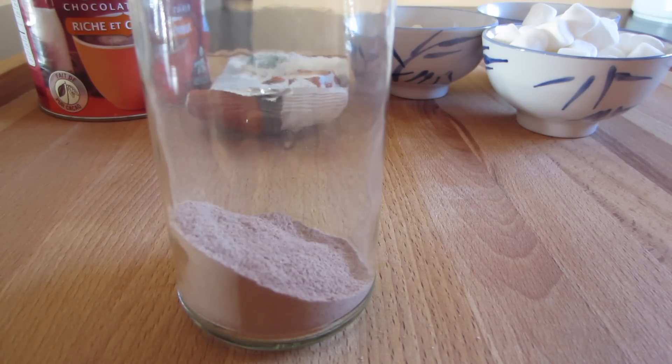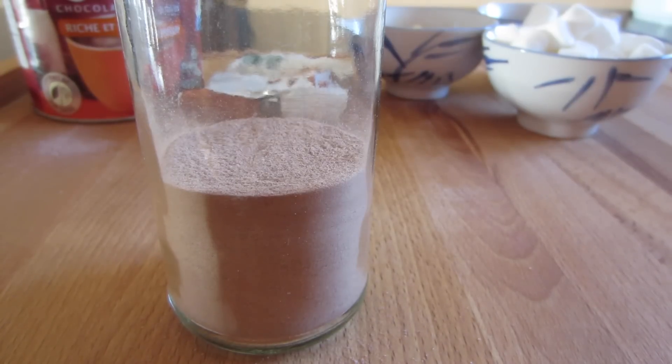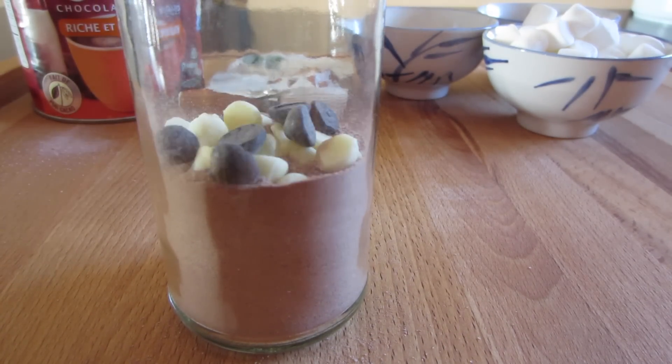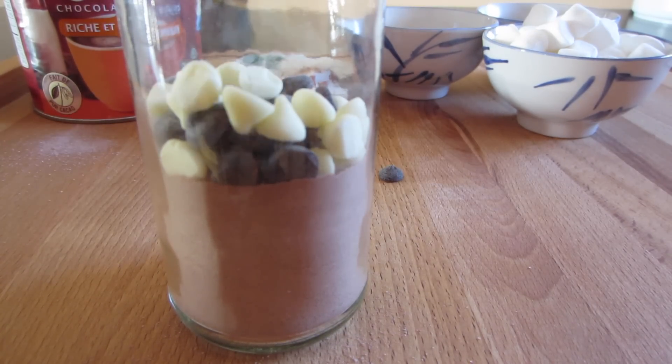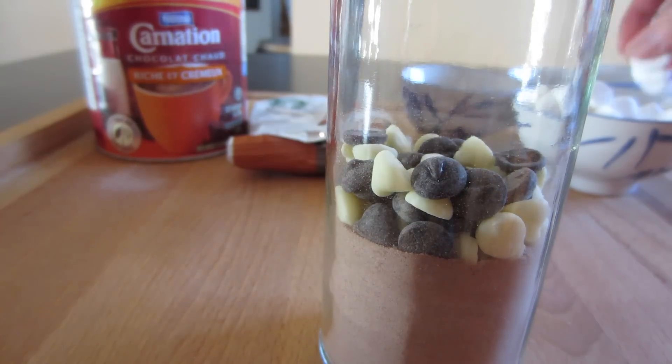Because this recipe is intended for two people to enjoy, I went ahead and added four tablespoons of my hot chocolate mix. If you want to make it a mocha, you can add an extra two teaspoons of your instant coffee. And then I'm just adding in my white and dark chocolate chips, and last but not least, topping it all off with my mini marshmallows!